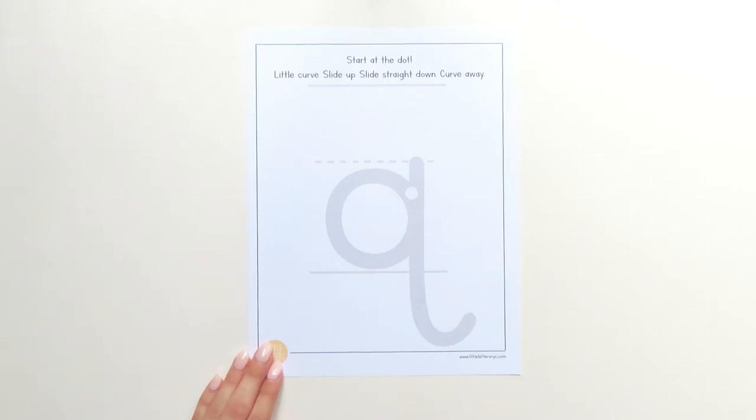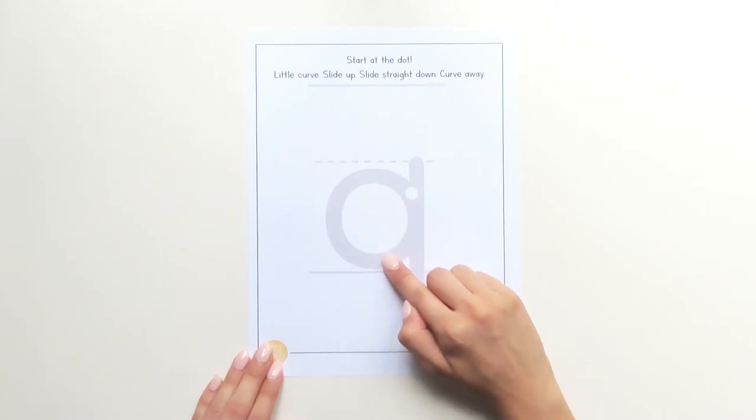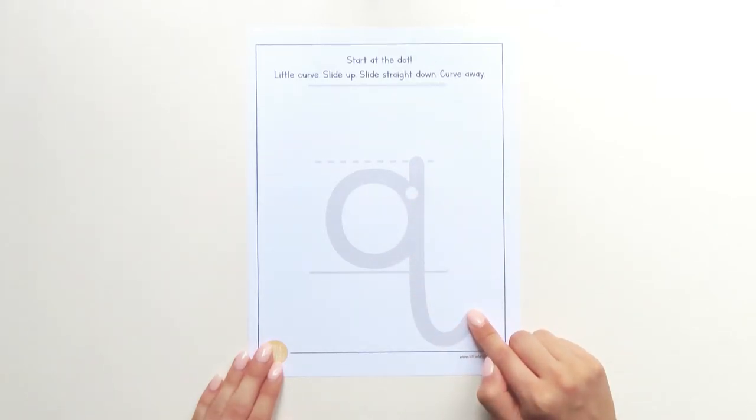Let me try that one more time. I start at the dot, little curve, slide straight up, bump, slide straight down, curve away. Let's try it together.